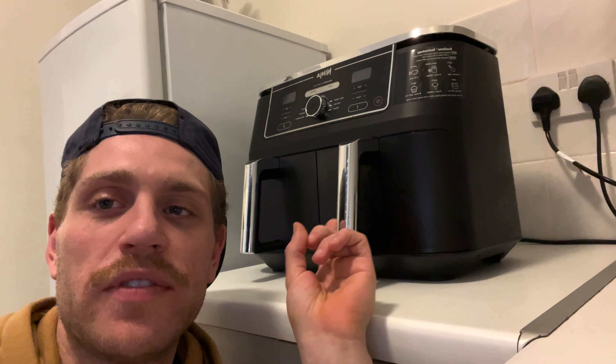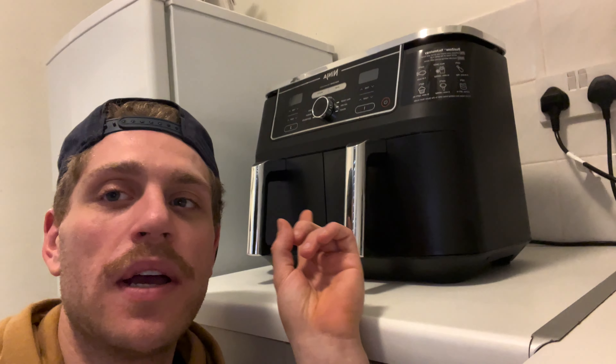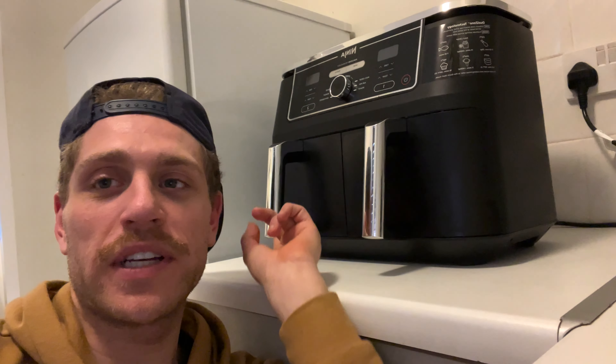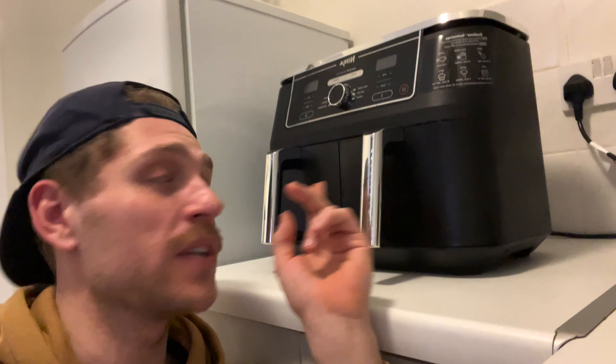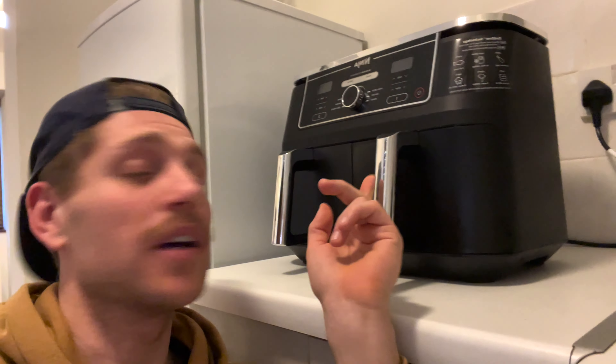I've been watching loads of videos and apparently this takes a lot of the stress and faff out of cooking. So I bought myself a big one because I like to cook stuff in bulk. You can actually get a full chicken in one of these, and a full chicken on the other side as well. I've just bought it today, unboxed it, and I'm going to cook some chicken and show you how it goes. I've never even used one of these before. Quick video on it — peace.